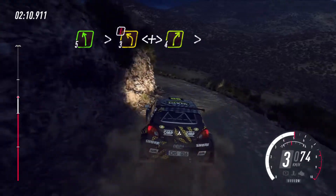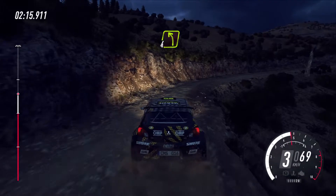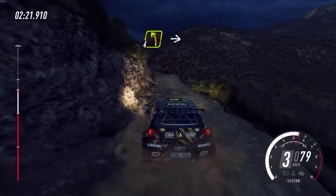Into four right. Very long, tightness. Into four left long over jump. Opens long. 30. Four left. Into four right long over dip.